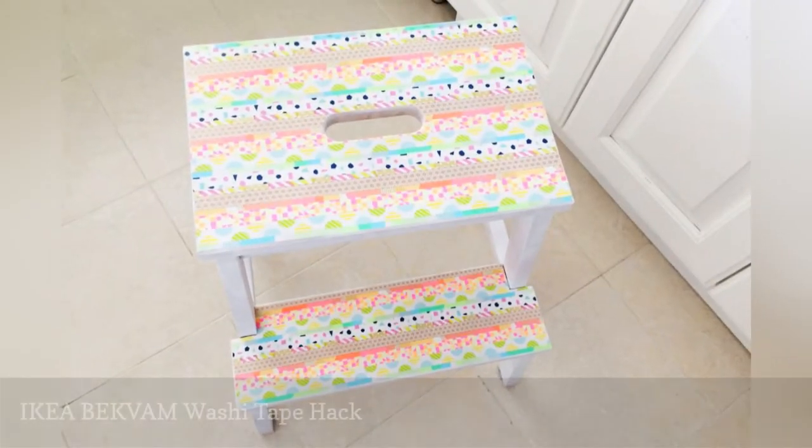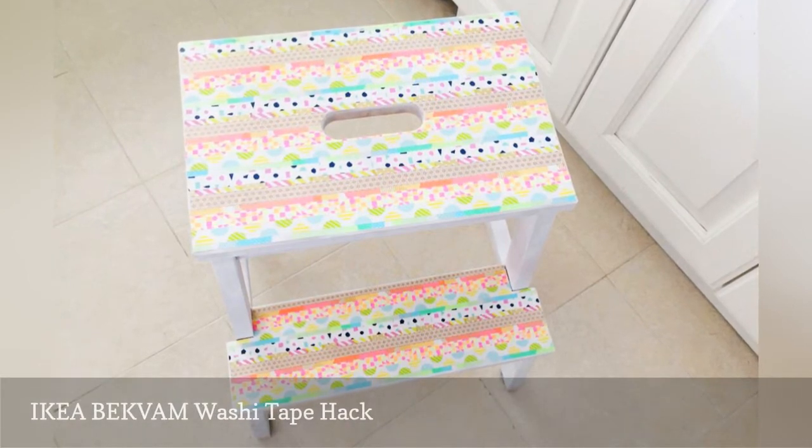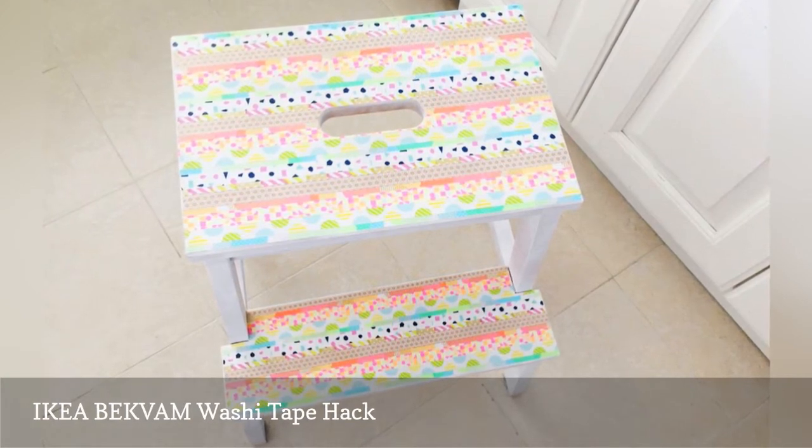IKEA's Beckvam Steps tool may be a plain Jane, but it's also a hardworking piece of furniture that helps countless people reach that awkward cabinet over the fridge. So isn't it time we pay respect to the humble Beckvam?